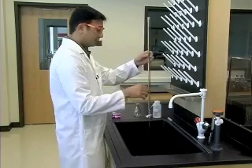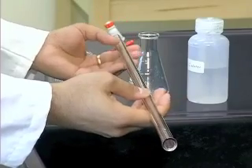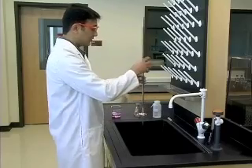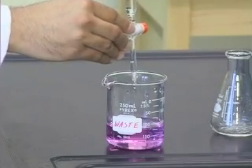Then flip the buret horizontal and rotate it such that it rinses off all the inner surfaces of the buret. Then bring the buret back to the vertical position, open the stopcock, and drain the washings into the waste container.